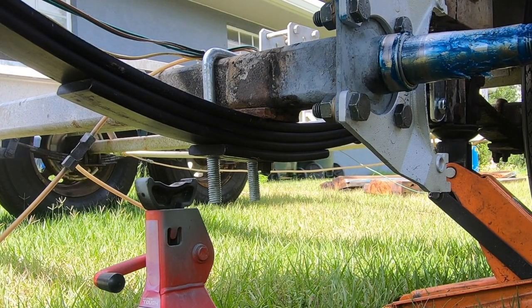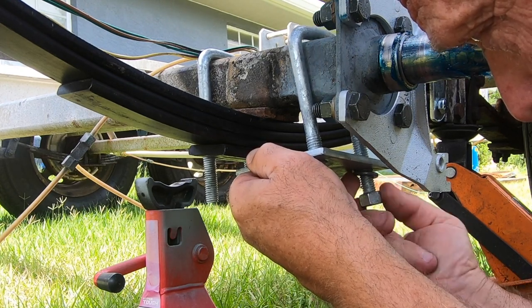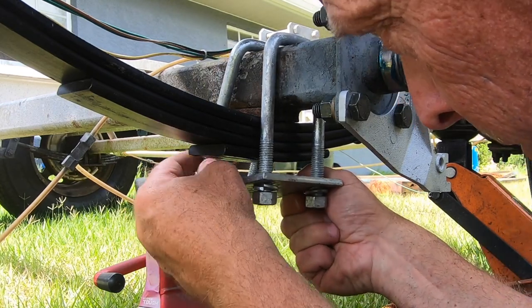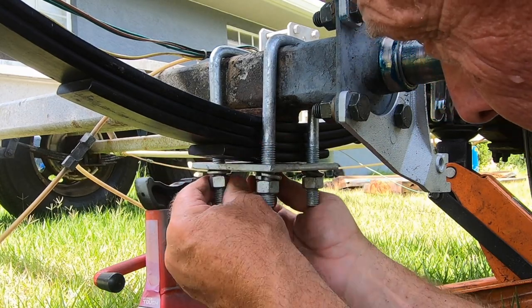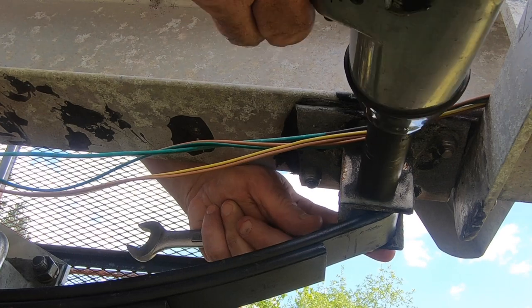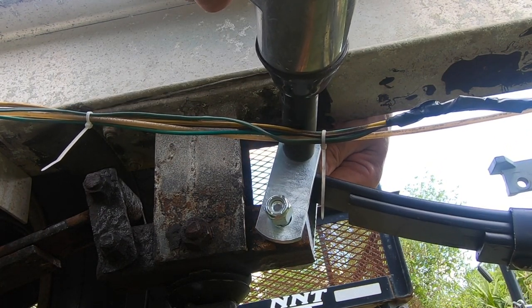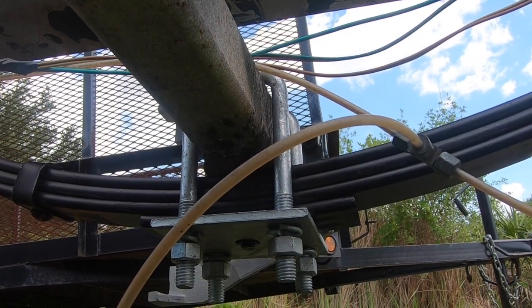Now it's time to put on the new U-bolts. They will hold the leaf springs to the axle. Both of the bolts are held in place with a square plate, a lock washer, and a nut. The easiest way to assemble the U-bolts and the plate is to put everything together loosely and then get it all lined up, making sure that you put the nut at the bottom of the leaf spring pack in the center of the plate — it helps keep everything in line. Once you have everything loosely installed, use an impact wrench and tighten it up. I didn't jack the trailer up high enough to get the impact wrench underneath the axle, so I tightened everything up the old-fashioned way.